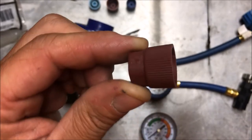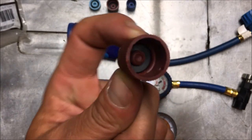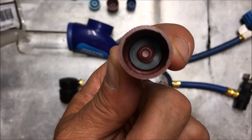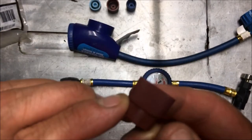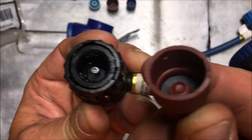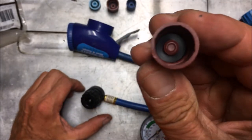Is your car's AC system leaking out slowly over time? Have you recharged it several times but after several days it seems to have leaked out again, or maybe even a little bit faster than that? Well, if your low pressure line connection port does not have a cap on it, that could be your problem.